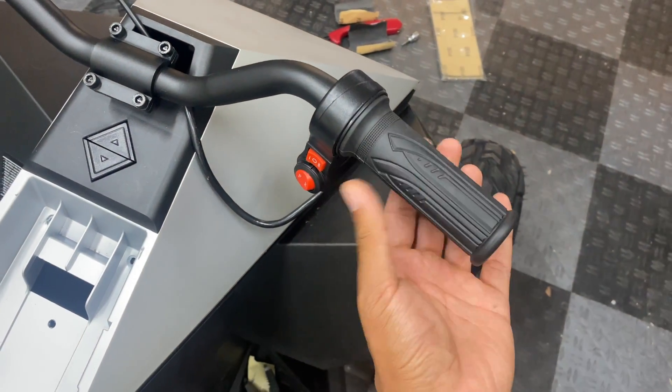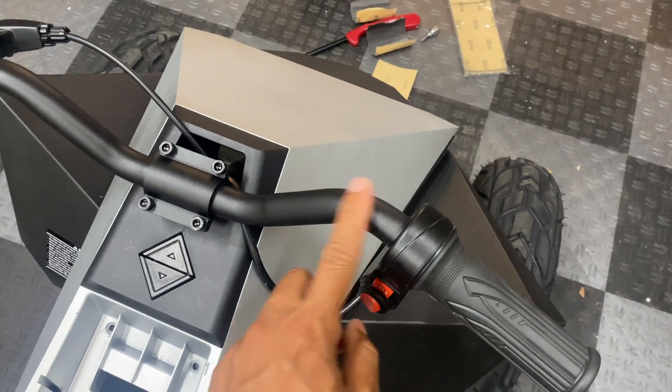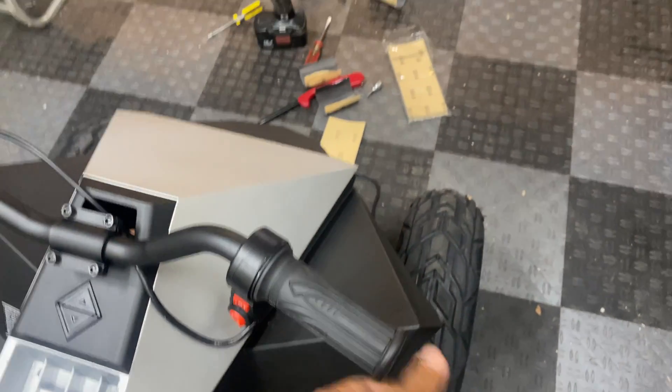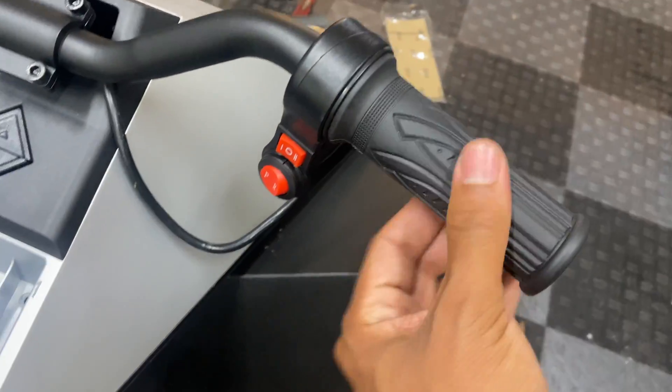I was initially having an issue with a sticky throttle. I think the inside of the twist grip was making friction or dragging on the black anodized surface, so I sanded it smooth with some 240 grit and then some 400 grit, and now it's stopped sticking.